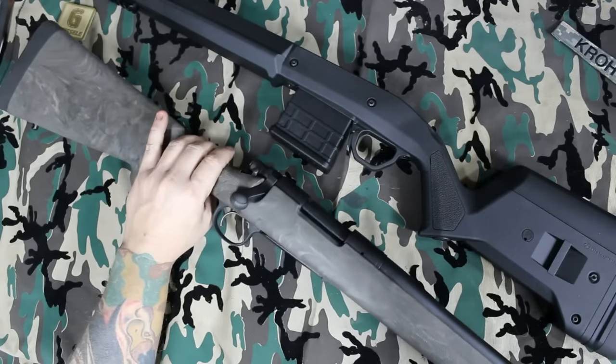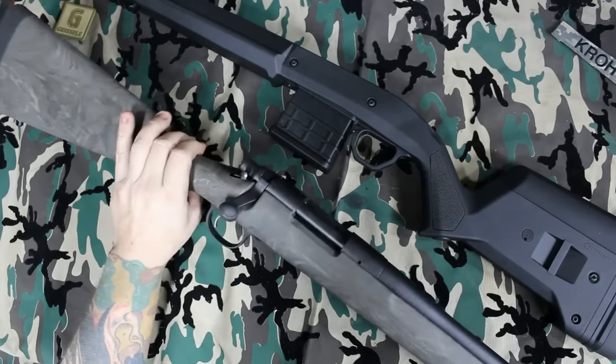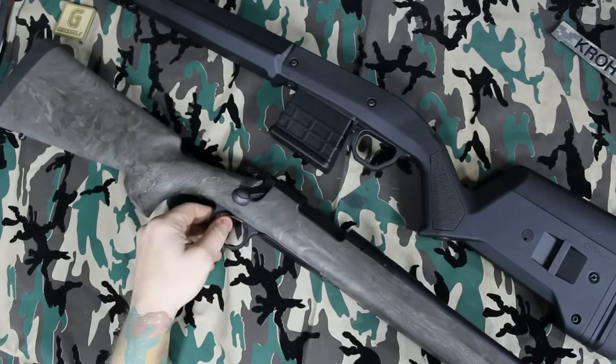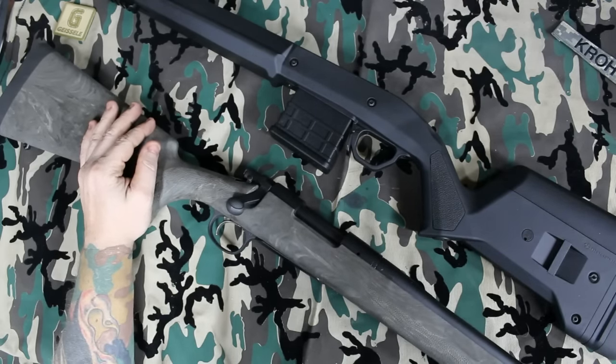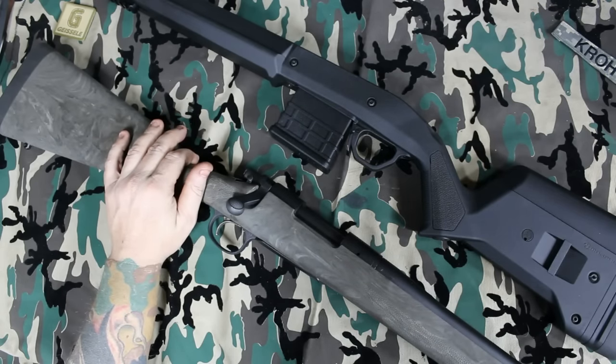So I contact Remington. And keep in mind, this is the second time this gun will have gone back to Remington, because I suffered through the wonderful trigger recall that they had — which was a 6-month escapade getting my trigger taken care of.